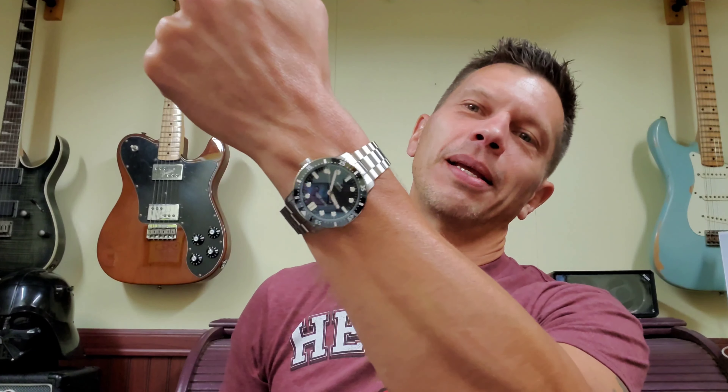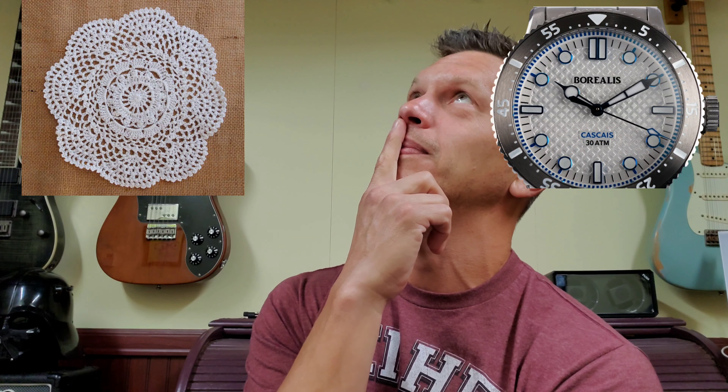So there it is — the Borealis Cascais gilt dial no-date. I'm glad I got this model in, because the first colorway I saw of the Cascais was the white dial, and I thought, I don't know about that. What do you guys think of the watch? Let me know — share your thoughts in the comments. I liked wearing it. It's a nice watch, but to me it's not an exciting watch. That said, it's a comfortable wear, and if this design really speaks to you, you will not be disappointed with it. Subscribe and come back next time. Peace.